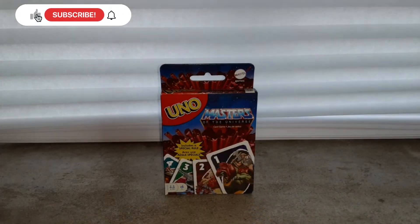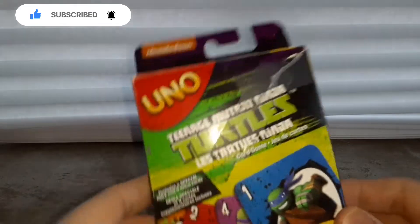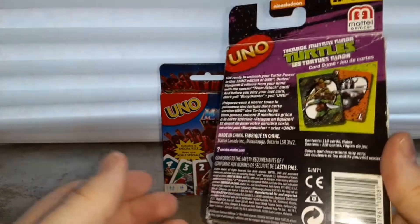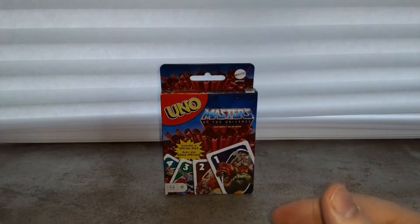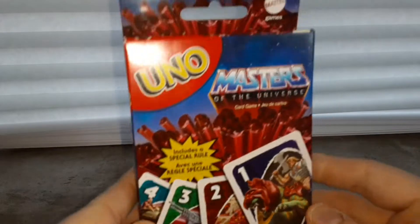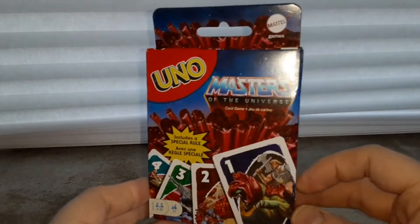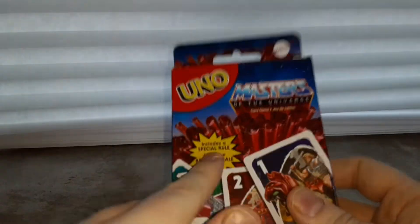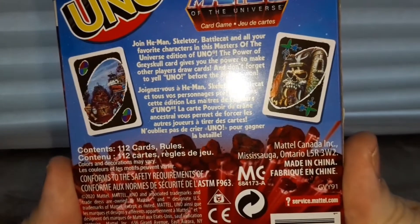Do you guys like to play Uno? I love Uno, such a fun game. I have a Ninja Turtles Uno, but that's an old game I've played and played. I recently picked up on Amazon for three dollars: Uno Masters of the Universe. Pixel Dan probably has this, but I picked up one for myself and one for my really good friend Andres. I love Masters of the Universe.